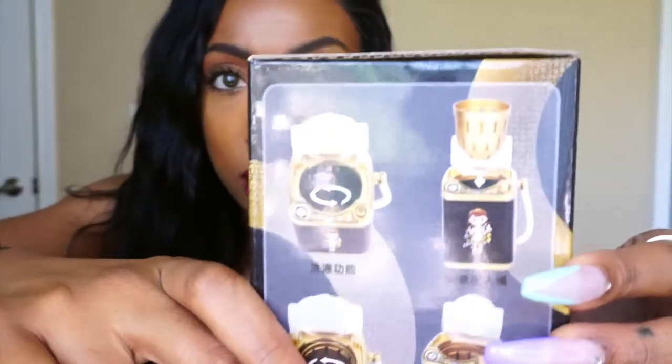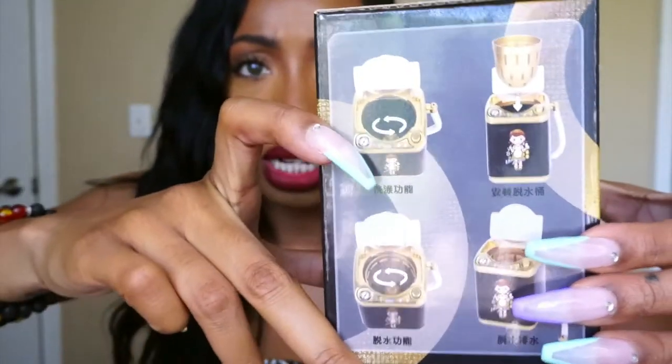We're gonna see what happens. I decided to get the black and gold one because it looked cool, and it also has a drying feature — a little basket you can put inside. I'm assuming it's for drying dolls' clothes because, by the way, this is actually intended for children — it's a child's toy. People are advertising it online as an actual Beauty Blender washing machine when it really isn't, so just throwing that out there.